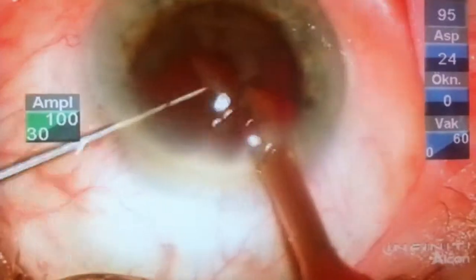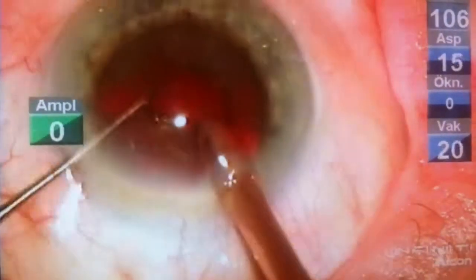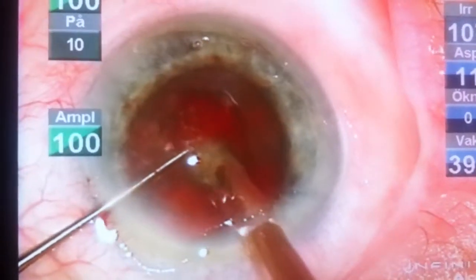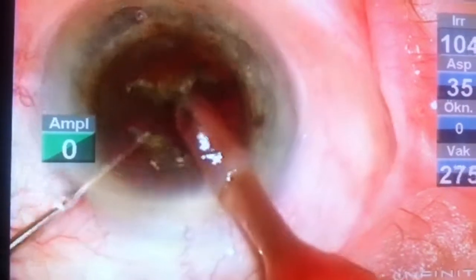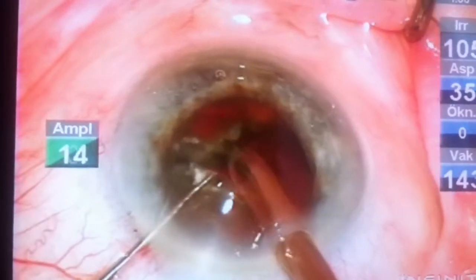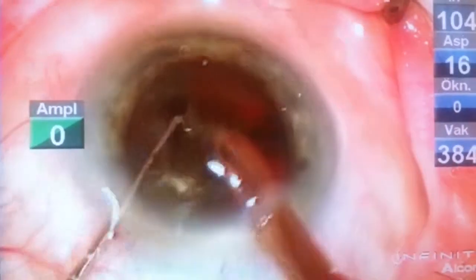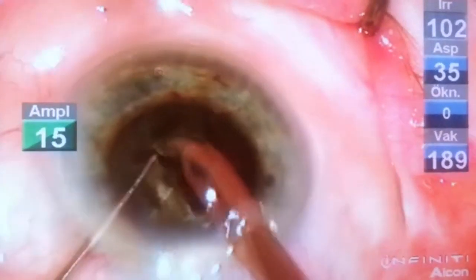I prefer always to start with the vertical chop to divide the nucleus into at least four pieces. The first step is to embed the phaco tip within the nucleus, maintain good stability of the nucleus, and make the first vertical chop using the philosophy of Dr. Vasavada with lateral separation in situ — putting the two instruments within the groove and separating them carefully.